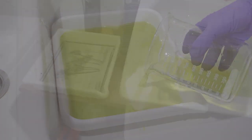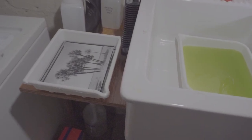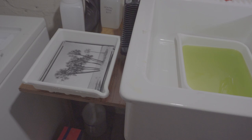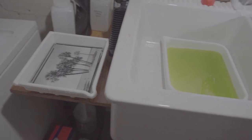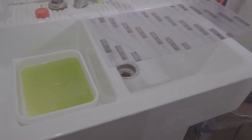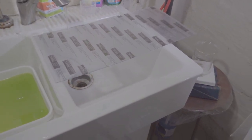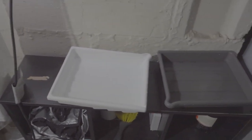Let's see the tray setup that I like to have for any type of toning. I have a first tray with the prints to be toned, which are already washed and soaked in water. Then in a sink I placed the toning bath. This is a plastic board that I use to quickly wash off the prints, and finally on the side some washing trays to collect the toned images.